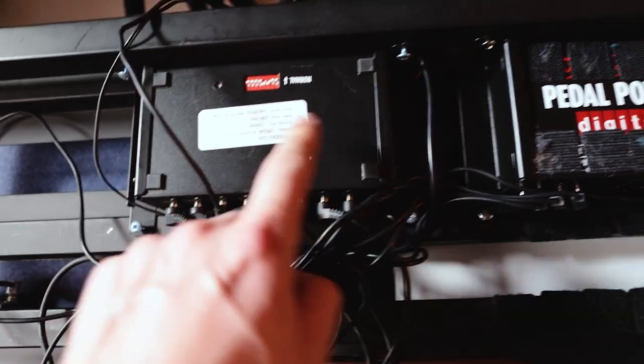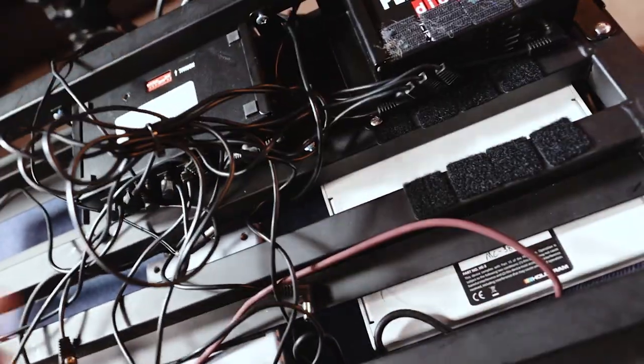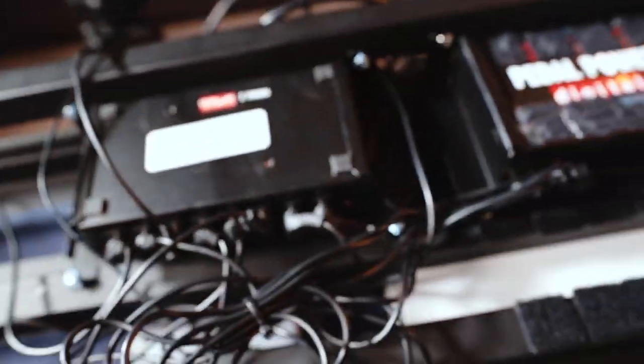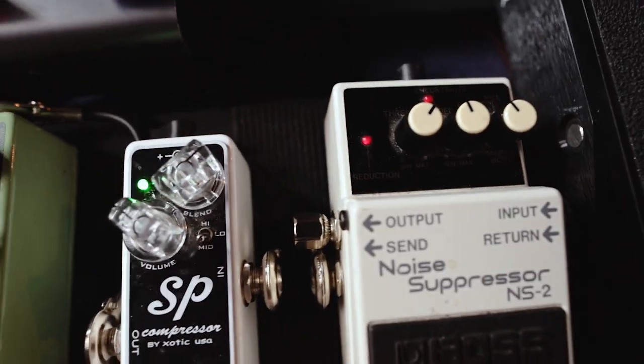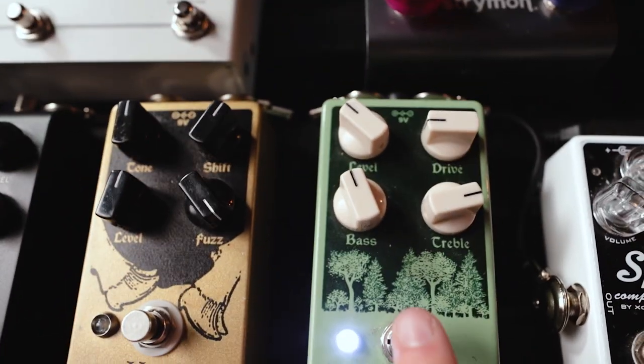The next stage is the power. Different pedals have different power requirements — the majority these days are nine volts, some are 12. So Voodoo Labs power here — two of these units, loads of cabling and some ties. I've got to make sure they're all going into the right pedals. Let's turn the power on and then attach the cables to the pedals and we'll see if they're working.